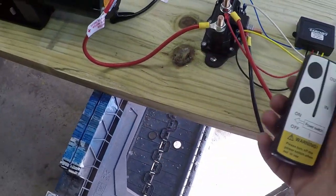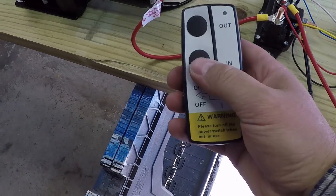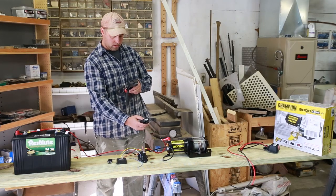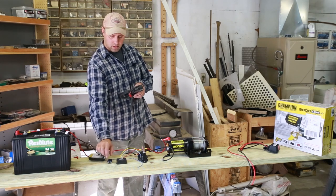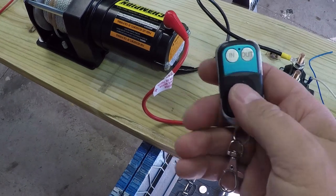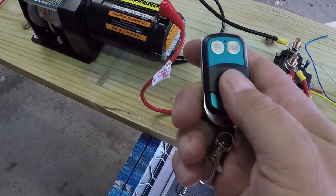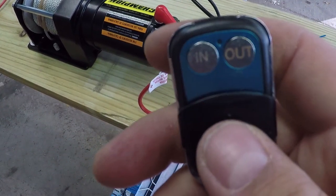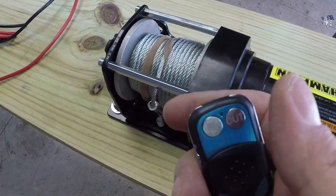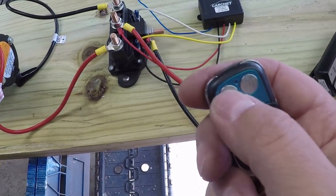Let's see it in operation. You can use either controller — out, and in. You can use this one too. This is actually a nice little kind of heavy duty controller. Little slide up switch there. Same thing here — in and out. Works just fine.